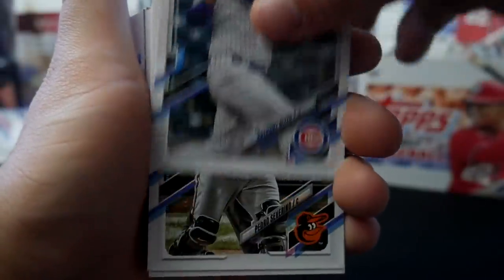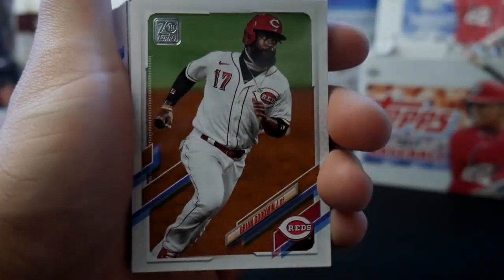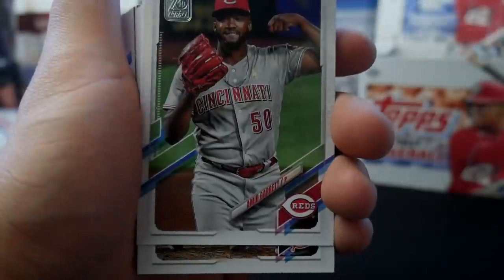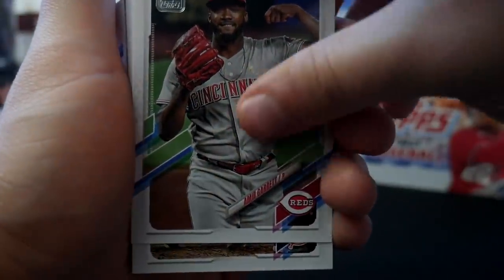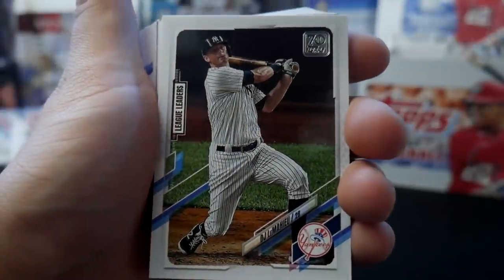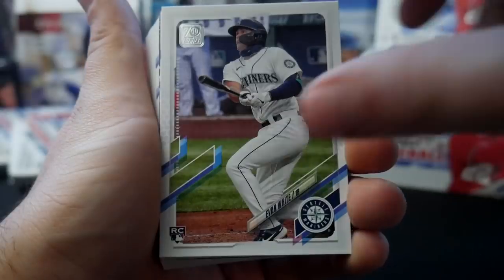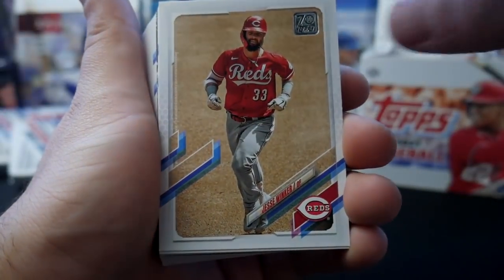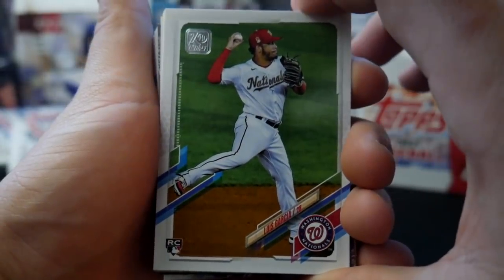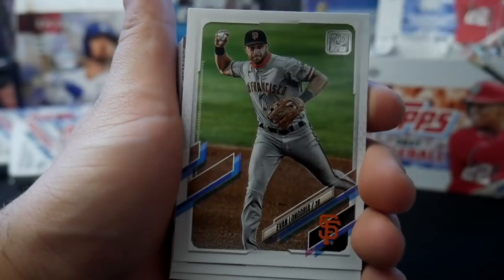Luis Castillo, Anthony Rizzo, Pedro Severino, Quintana, Brian Goodwin. Trevor Bowers card — they'll adjust that because he's with the Padres now. Amir Garrett, DJ LeMahieu — that's a nice one. Roberto Perez, Evan White rookie card. We have a Jesse Winker, the GOAT! Luis Garcia rookie card — could be a stud. Carter Kieboom — could be a stud.